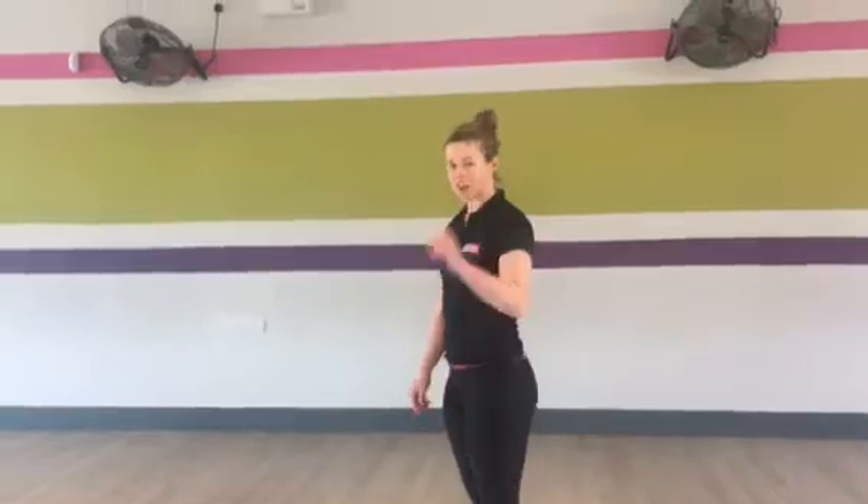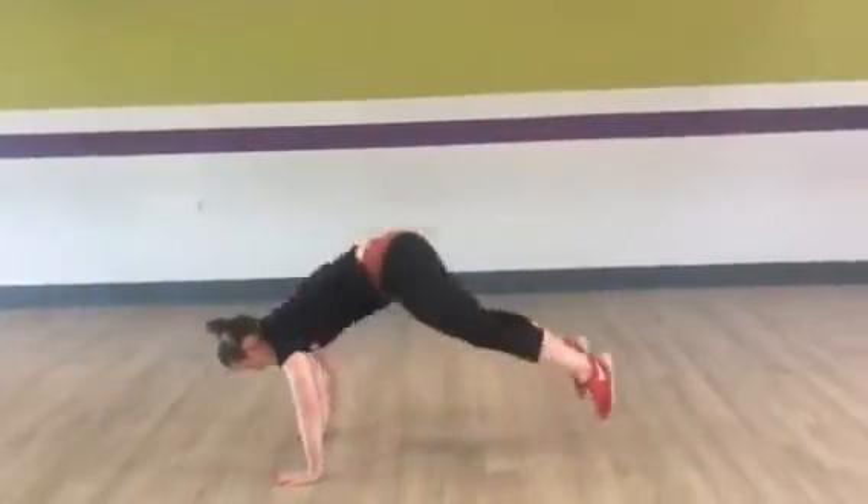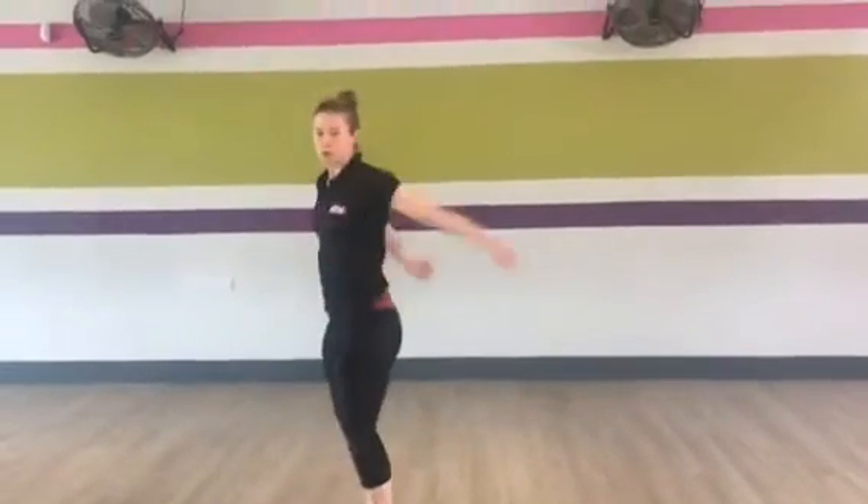Okay guys, first exercise for your HIIT session is burpees. You're looking to put in 30 seconds, getting as many as you can. I'll show you: two legs back all the way, tummy tight, in, up, jump.